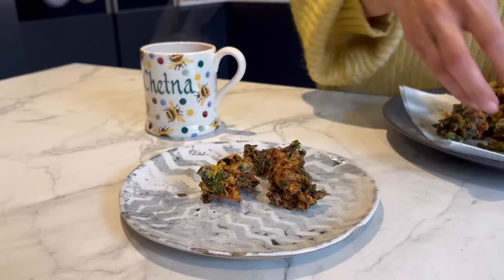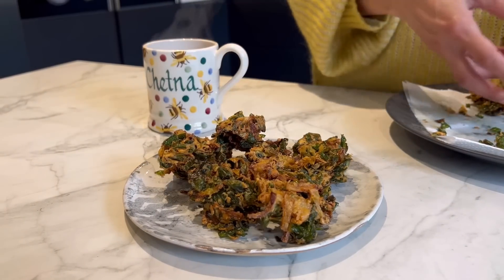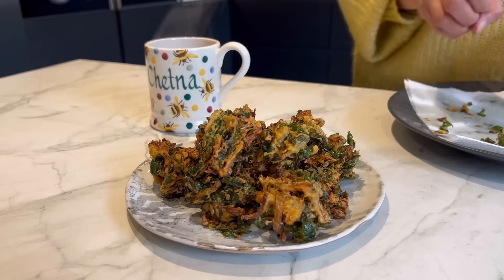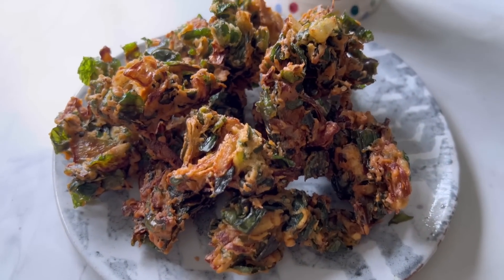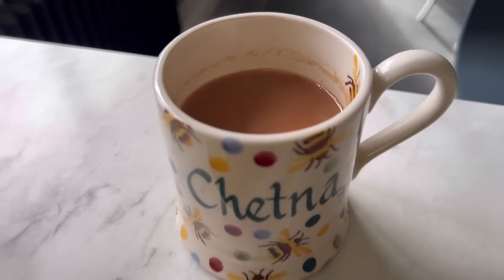And here they are — wild garlic and onion pakoras with piping hot chai. This really is a heavenly combination. This, my friends, is the ultimate comfort food, the best snack. This combination of piping hot pakoras with masala chai is something you absolutely must try if you haven't before. Ready in literally 10 minutes — we made the chai and the pakoras and the whole kitchen smells garlicky, which is brilliant.